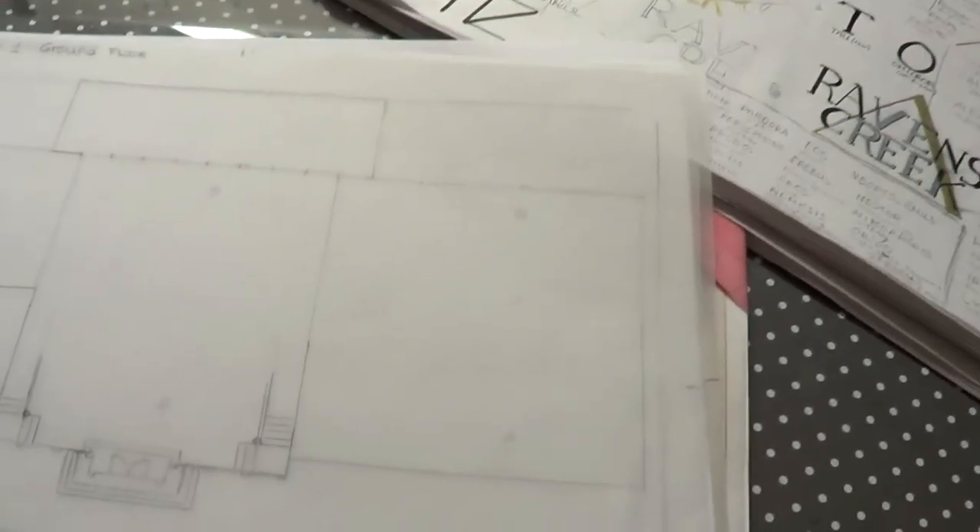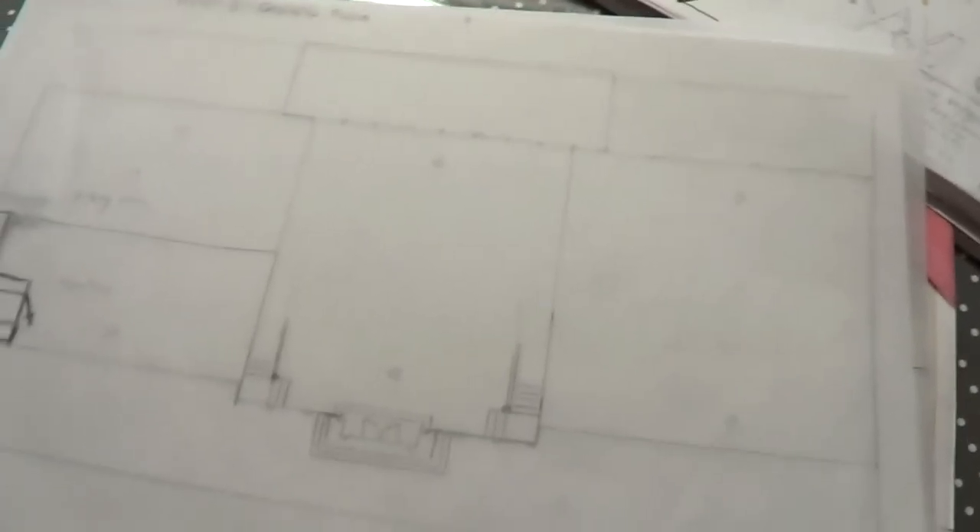You go down these stairs and then you come into a huge room which is bigger than the ground floor — that's the basement. As you can see, it's bigger. It's going to be filled with weapons and training stuff so they can train fighting.